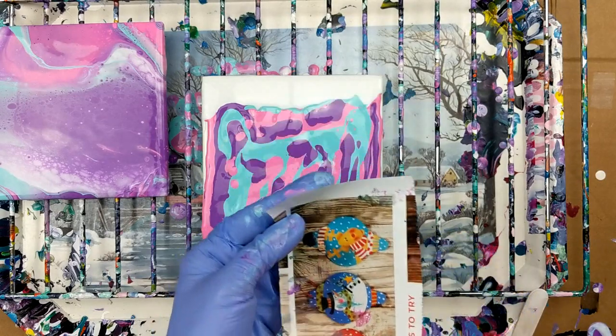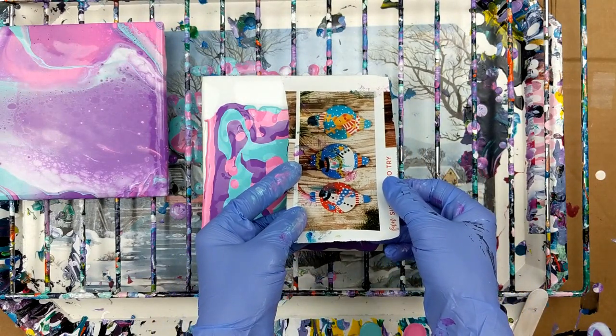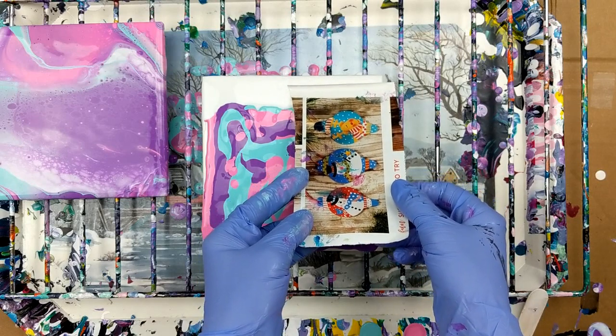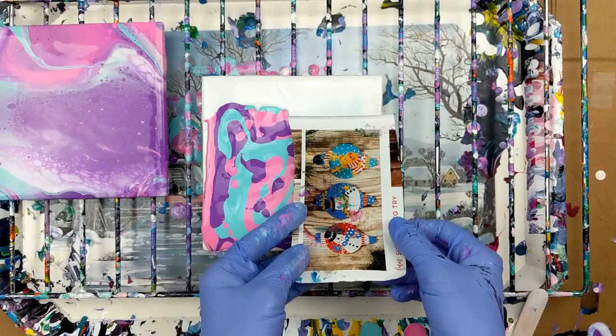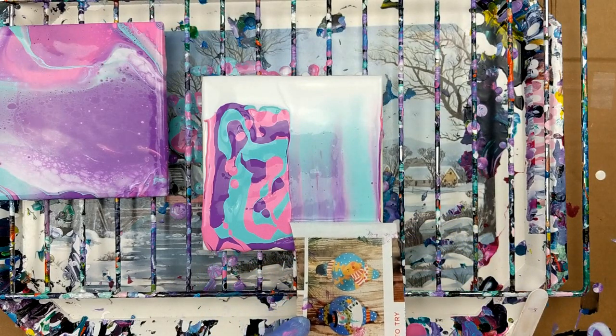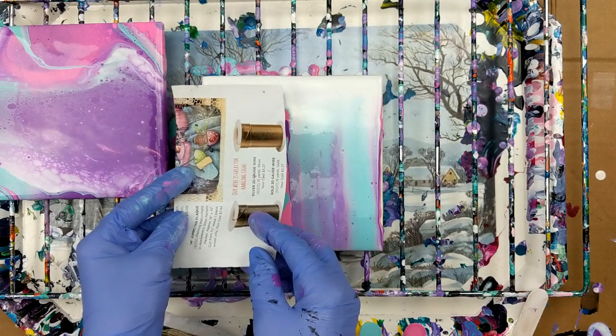So now I've got a couple pieces of paper. I'm just going to use this and swipe it down. Make sure it grabs it good.